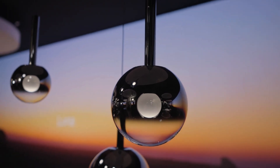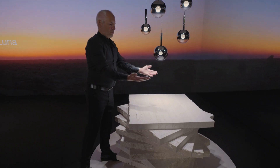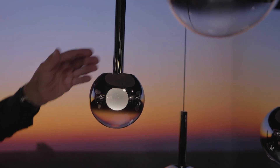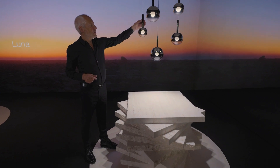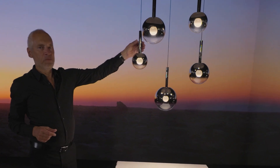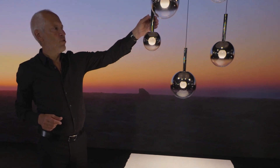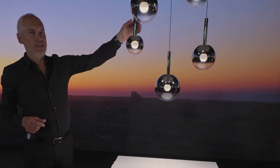What you may notice as well is that there's no glare at all, but you have a wonderful light here. And yes, of course it can change the atmosphere — it can change it to the warm side, more atmospheric, or even colder, and adapt it to daylight for example.